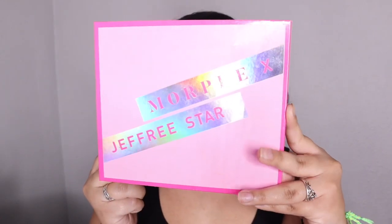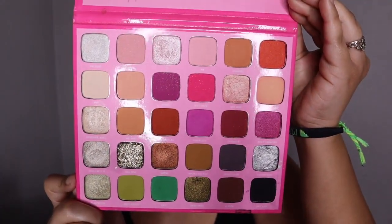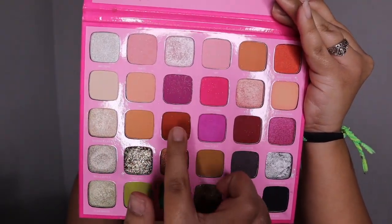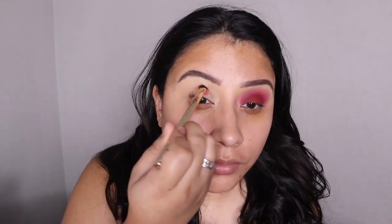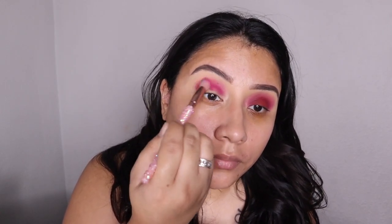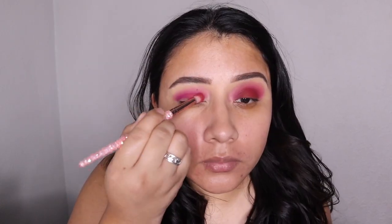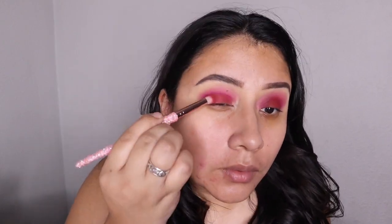Now for the star of the show I am going to be using this Morphe x Jeffree Star palette. I'm going to be focusing on the pink colors and maroon — just those dark purple-pink colors. I'm going in with this bright pink color first and then blending that out, and then I'm going to be adding a purple color. I'm packing in this maroon color slowly and then blending it out.